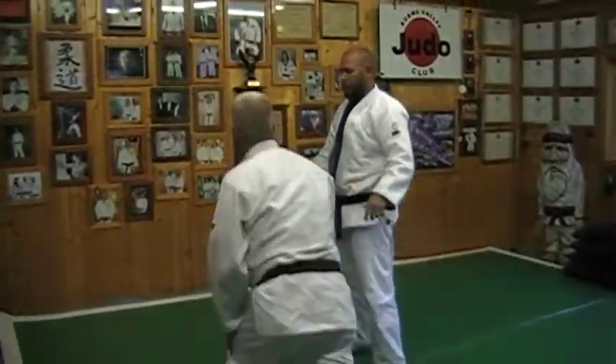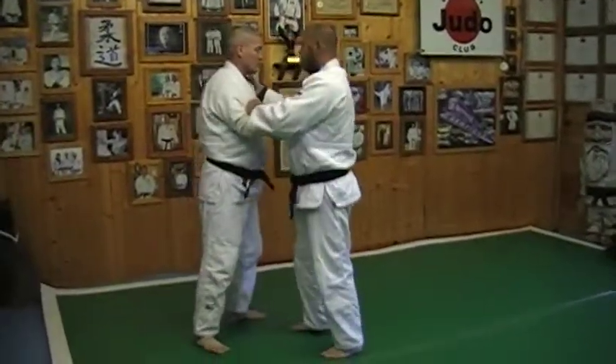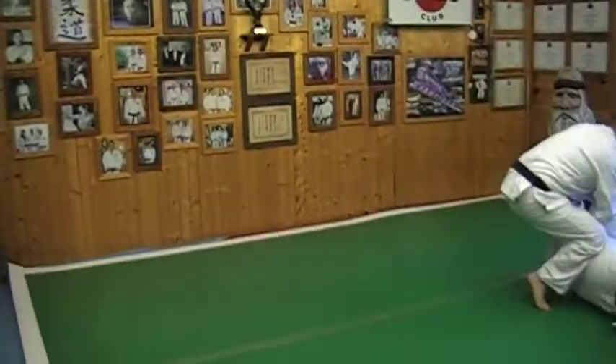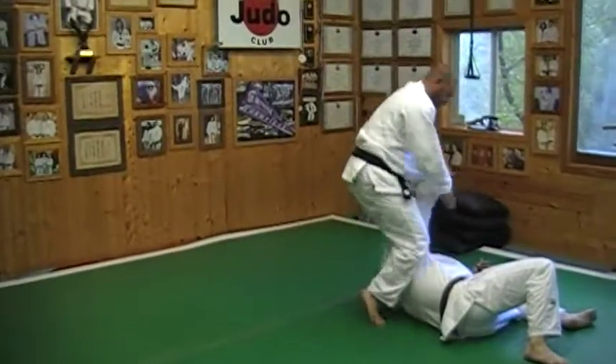We'll do this one moving a little bit. Take a couple steps. Arm over. And I'm still in this perfect position here to where I can lock him in an armbar.